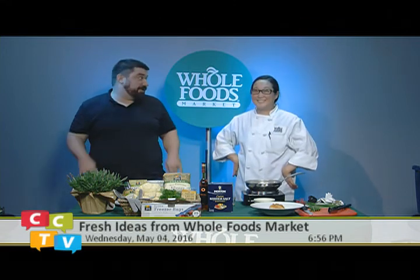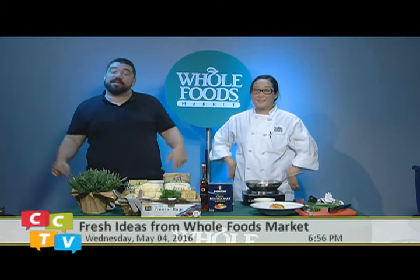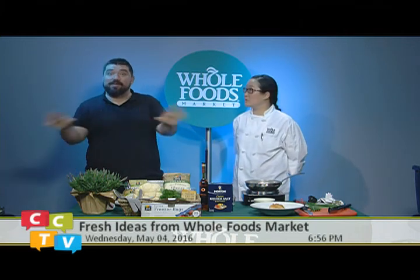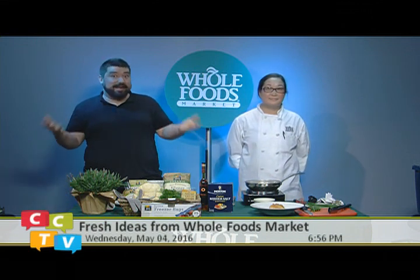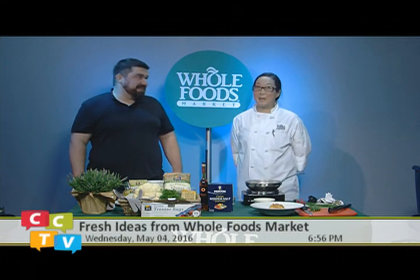Thank you so much, Carrie — it smells so good in here and we're going to eat now. Thank you to CCTV and Cambridge for watching. We will see you next month at Fresh Ideas from Whole Foods Market. Thanks again, Carrie!